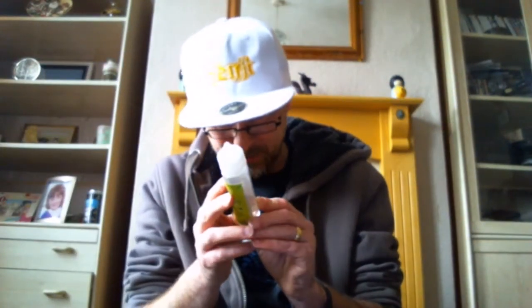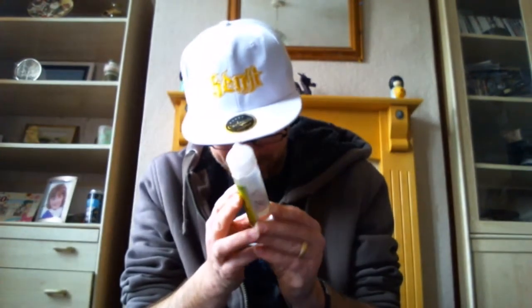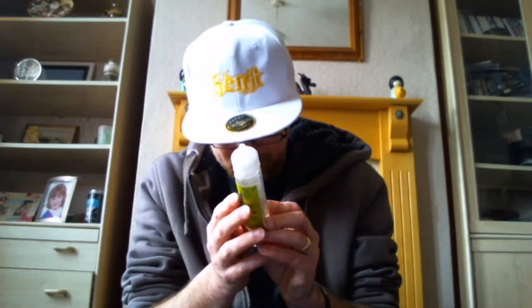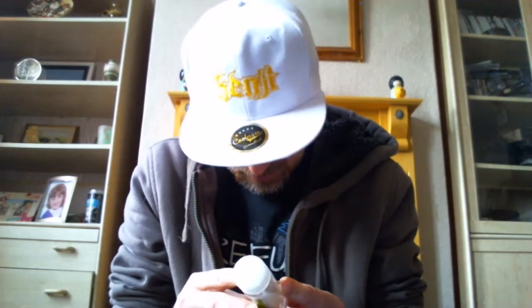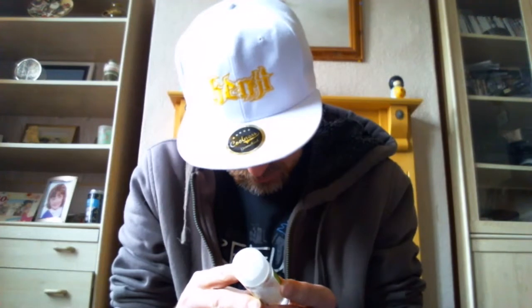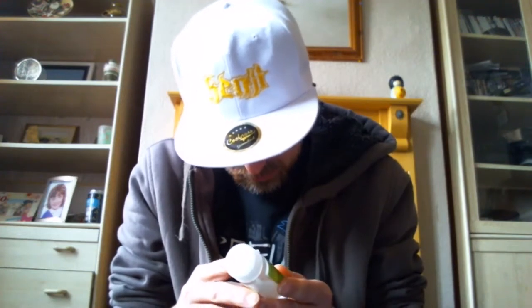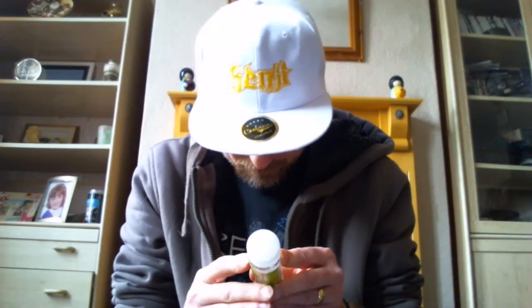The basic ingredients listed are: VG, PG, pineapple and lime, and other flavorings — and then it says nicotine. When you purchase this there will be no nicotine in it; nicotine does not have to be on the label. So strike one — there's a cock-up right there. There's also a TPD EU number and it says store below 25 degrees.